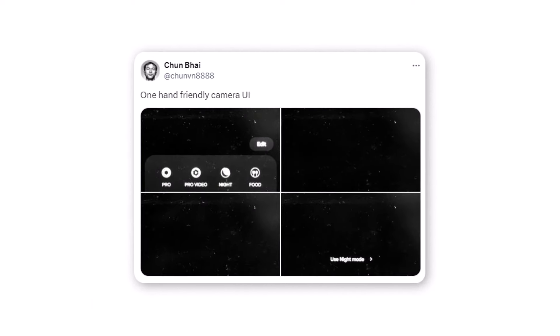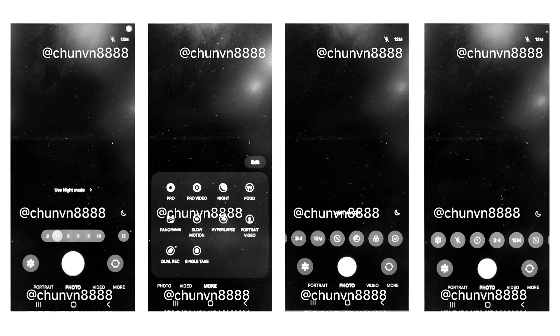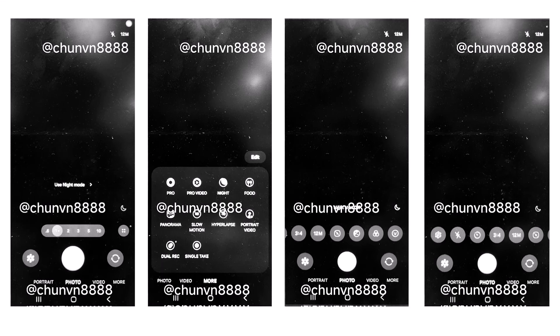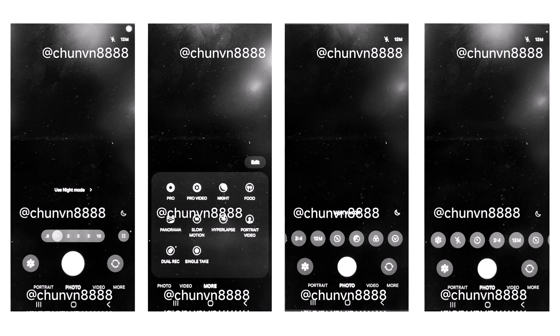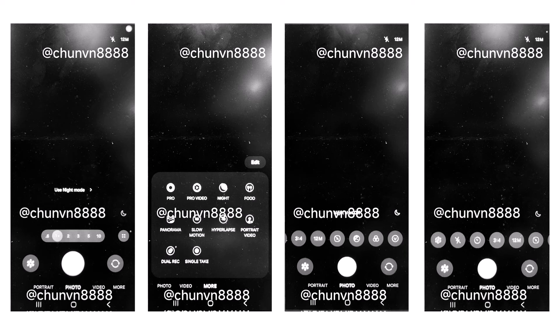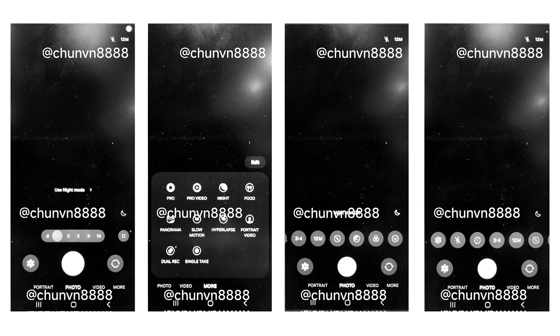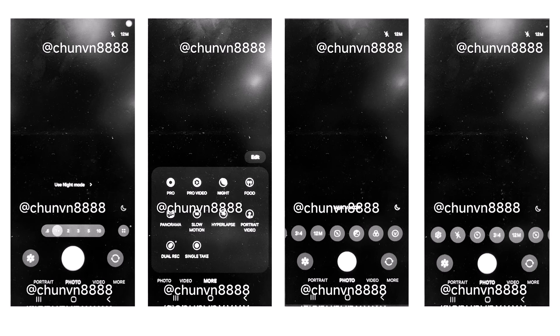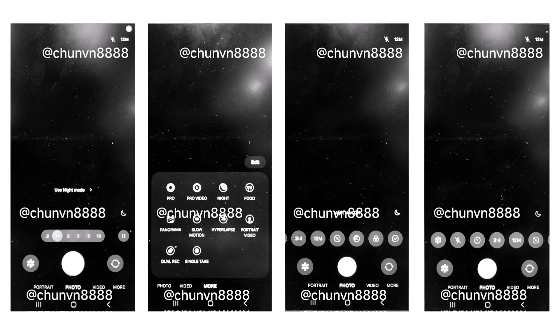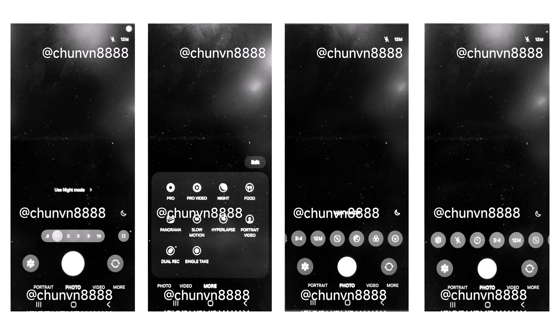Tipster Chun Bai has published a series of images of what appears to be the newly designed camera app that will debut with One UI 7.0. You can check out the design in the screenshots. Fans of the original One UI design will likely love the new design, as the camera app seems to focus on improving one-handed usage. In the screenshots, you can see that all the controls like camera modes, quick controls, and zoom shortcuts are now easily accessible at the bottom of the screen. The night mode indicator is also visible in the bottom right corner.